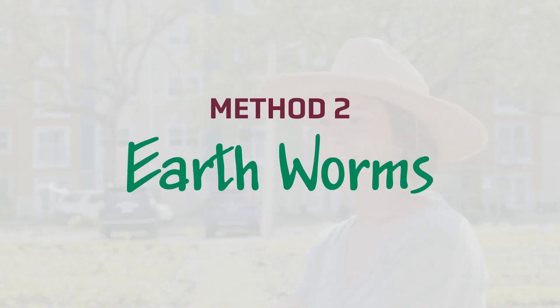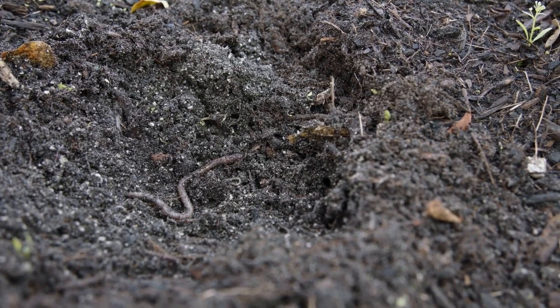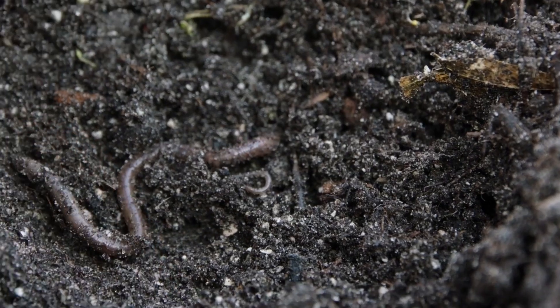Method two: search for earthworms. Earthworms are a great indicator that you have a healthy soil. Earthworms leave behind organic matter that is much needed for healthy plants.